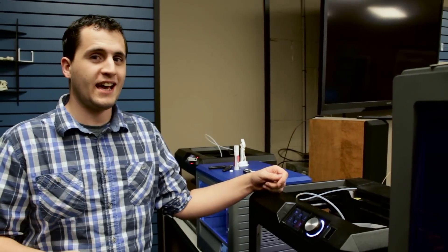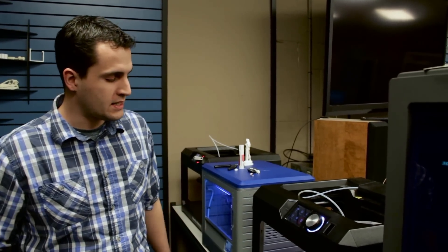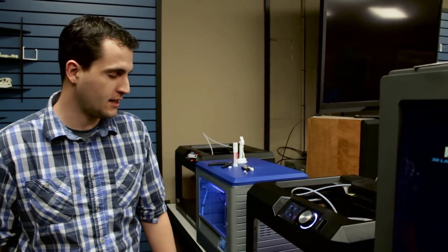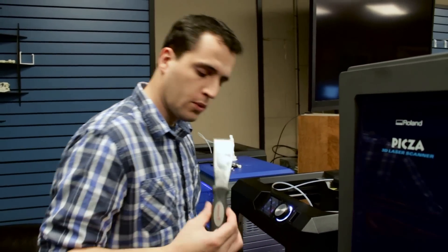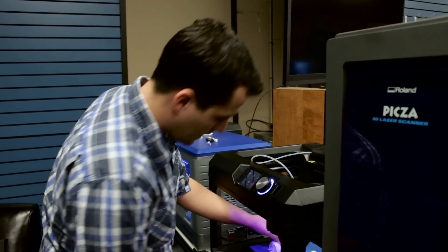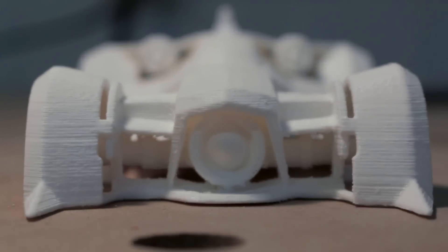After 17.5 hours, the print is finally done, and the resolution on it looks great. We printed it at .2mm versus taking it down to .1 — obviously at .1 it would have taken twice as long, maybe even three times as long, so 17.5 hours is plenty enough. We'll go ahead and break it off using a paint scraper to get up under the raft, and when it breaks from all sides you can just peel it off the printer.